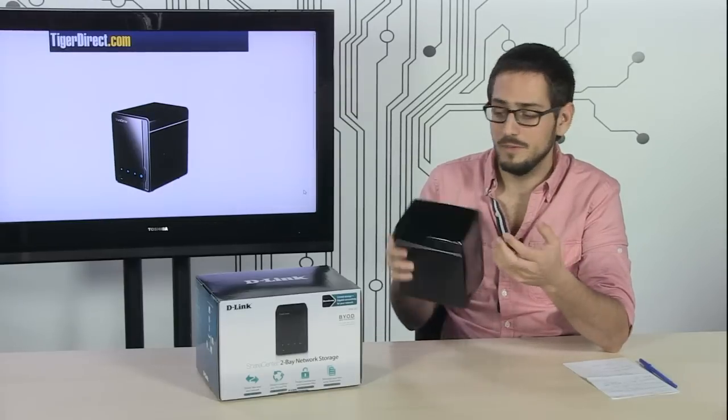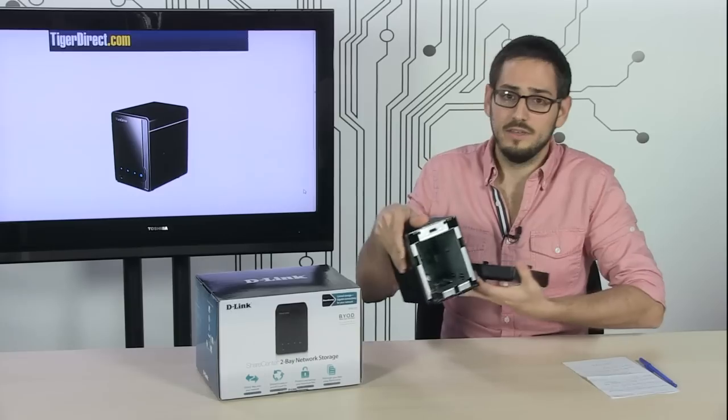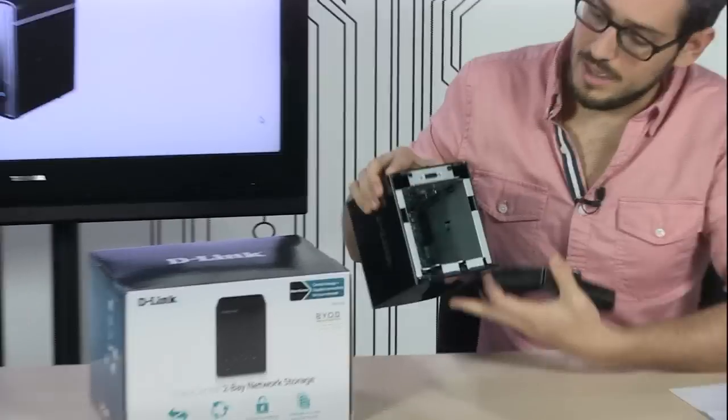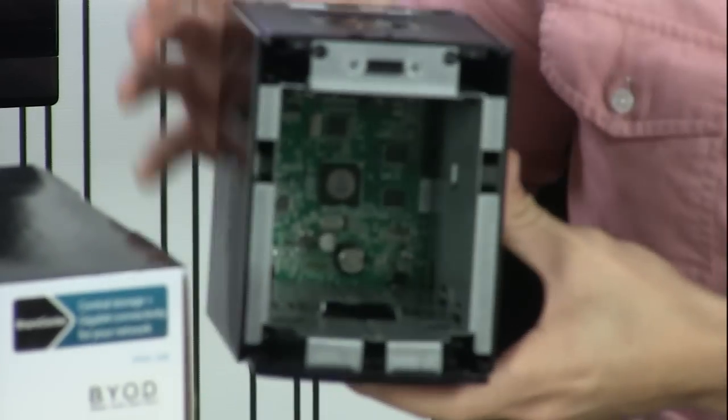You basically get to crack this thing open — there's a little button back here to release it — you slide your drives in there and you're ready to go. You hook this up into your network and you're good to go.